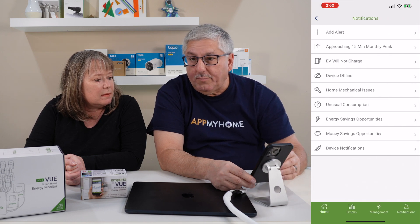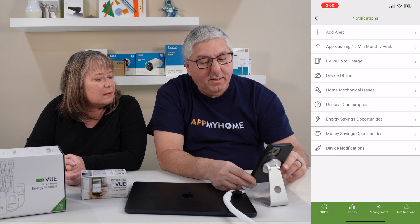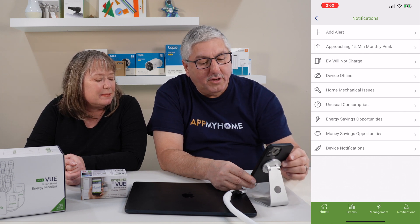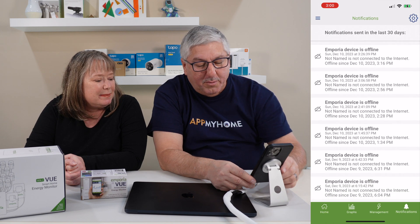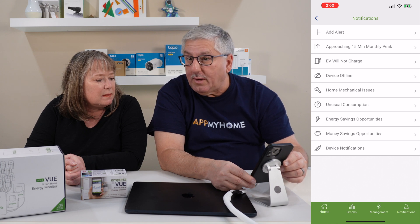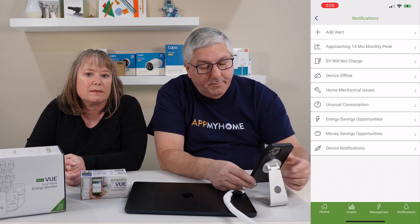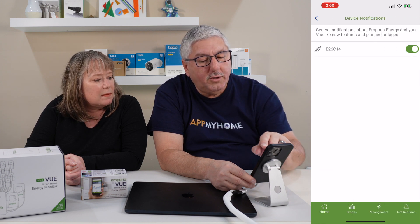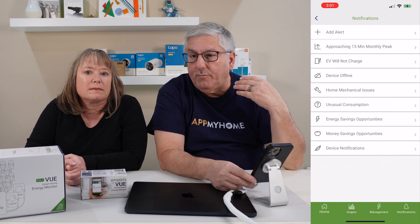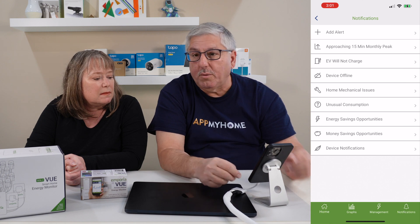They also have notifications and alerts you can set up — things like you're approaching your monthly peak, your EV will not charge, or the device is offline (we get those a lot because I'm always rebooting our network). There are also alerts for home mechanical issues, unusual consumption when your power spikes up, energy savings opportunities, and money saving opportunities. And there are general notifications about Emporia Energy and new features or planned outages.